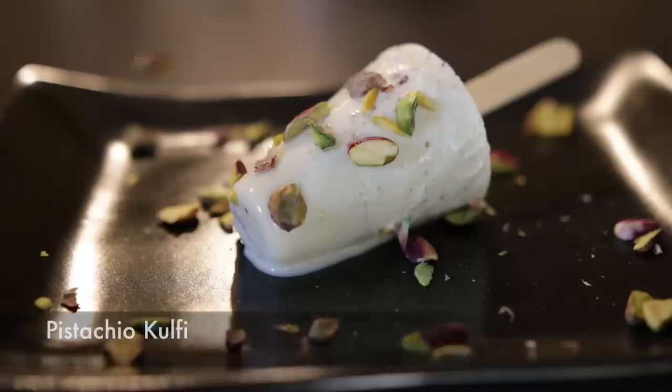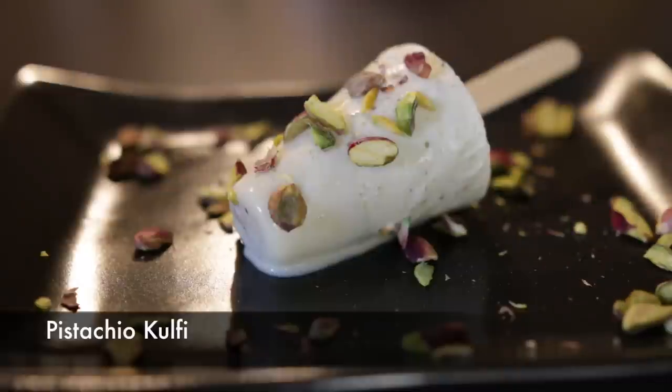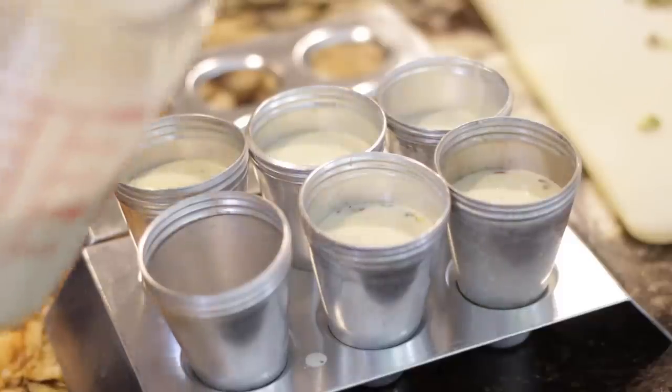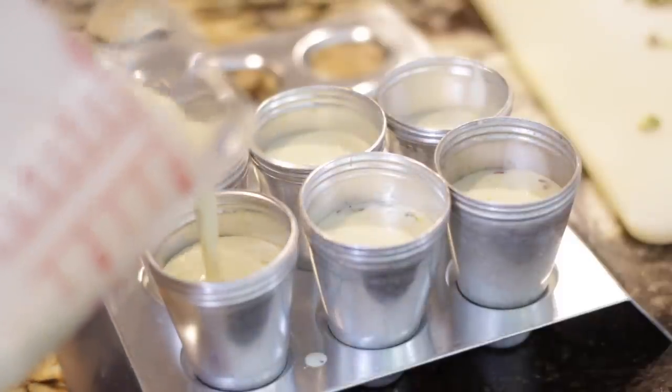Hi everyone, I'm Karen Amit and today we're going to cool things down on Cravings Food Adventures by making a delicious pistachio kulfi. Kulfi is a traditional Indian dessert made with heavy cream and it's popular all over the world. There are many variations of kulfi — you can get a kesar kulfi that's saffron, or a mango kulfi.